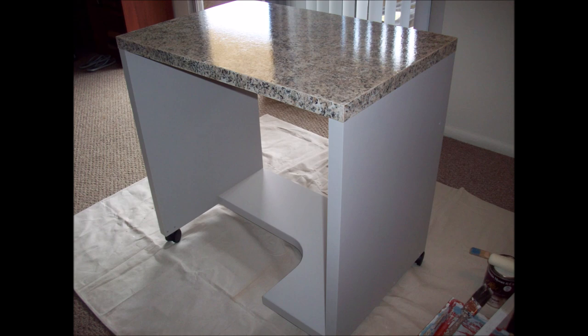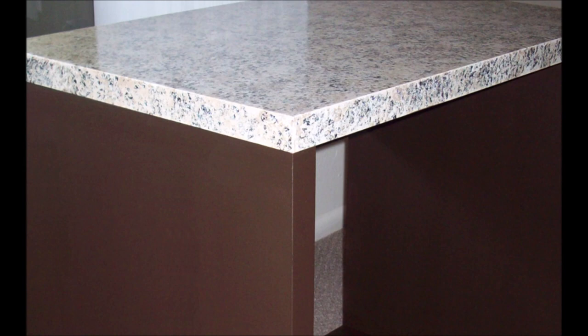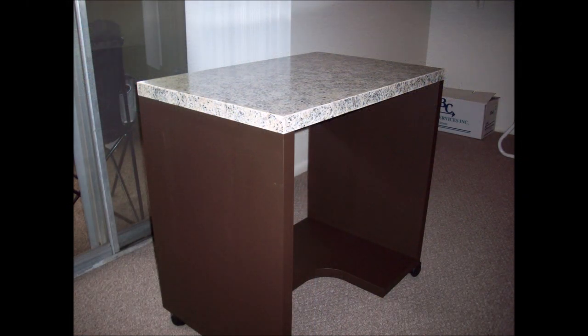After that I knew the faux maple base really had to go, so I broke out my Benjamin Moore paint, gave it a coat of primer and two coats of a flat-finish Chocolate Brown. And then that was it — desk transformation complete.